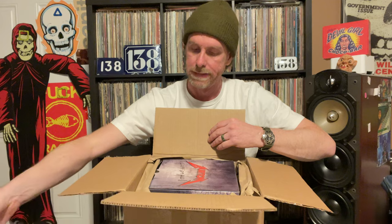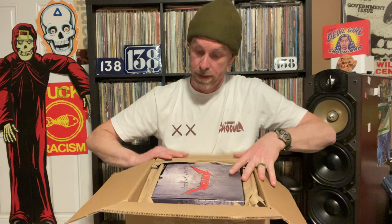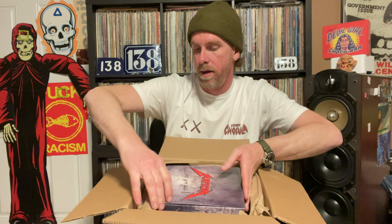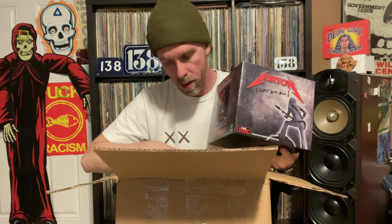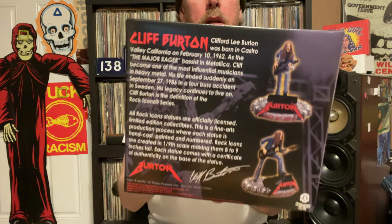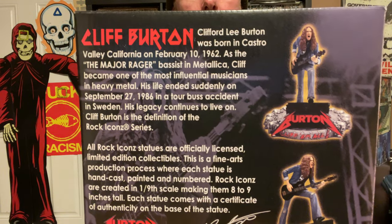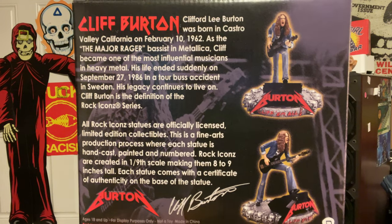Here we go. Packed nice and tight. Wow — you can already see the Cliff Burton logo. It says 'Burton — Cliff Them All.' This is heavy. Really nice packaging. Look at the back of Cliff. I can't read it — you're going to have to read it, because my eyes are terrible right now, I don't have glasses on. But look at that — really sick pose.